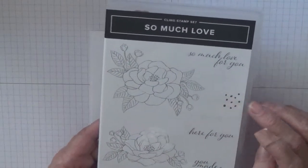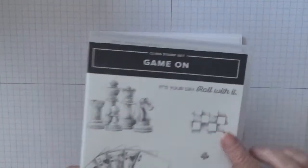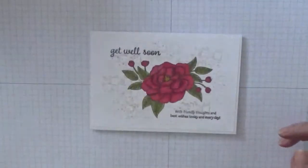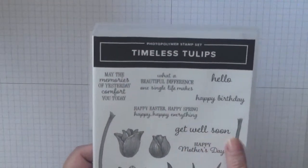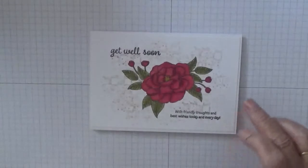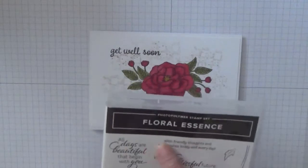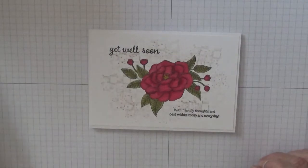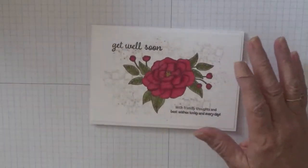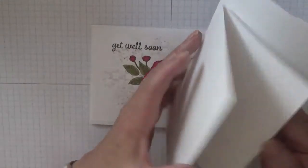I'm also using 'Game On' for the chequered background, 'Timeless Tulips' just for the 'get well soon' card sentiment, and 'Floral Essence' for the sentiment with 'Friendly Thoughts and Best Wishes Today and Every Day' — because that's what you want to wish them when they get well.